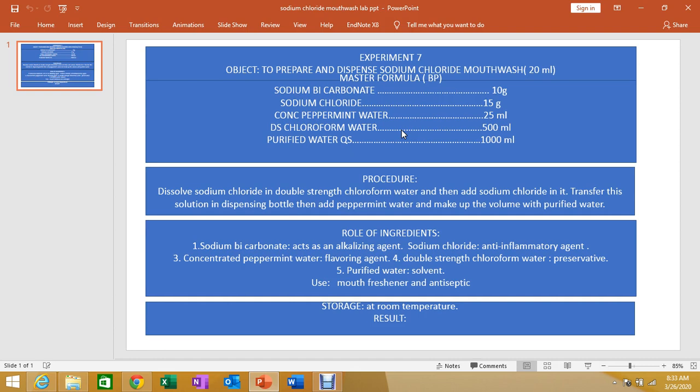The mouthwash is used depending on the frequency prescribed — two or three times a day — but the proper recommended times are morning and night.